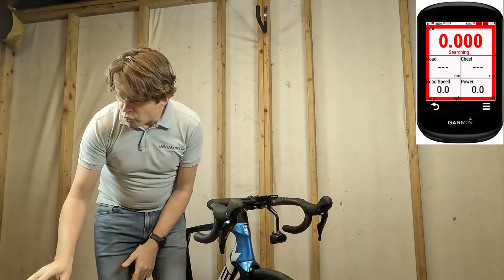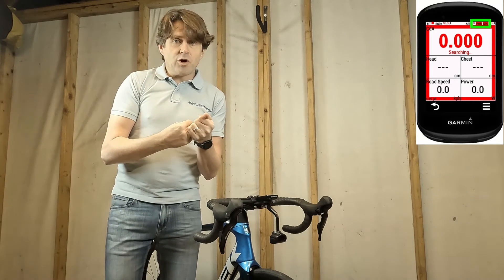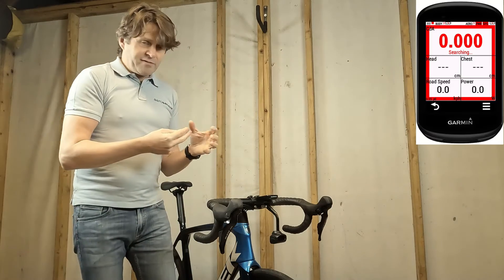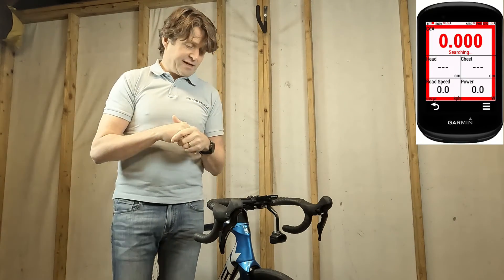Up in the top corner there are three icons: the first shows whether the Aerosensor is connected or not — here there's a red cross so it's not connected; then there's a power icon to show whether the power meter is connected to Aerosensor; and finally a speed icon to say whether the speed sensor is connected or not.